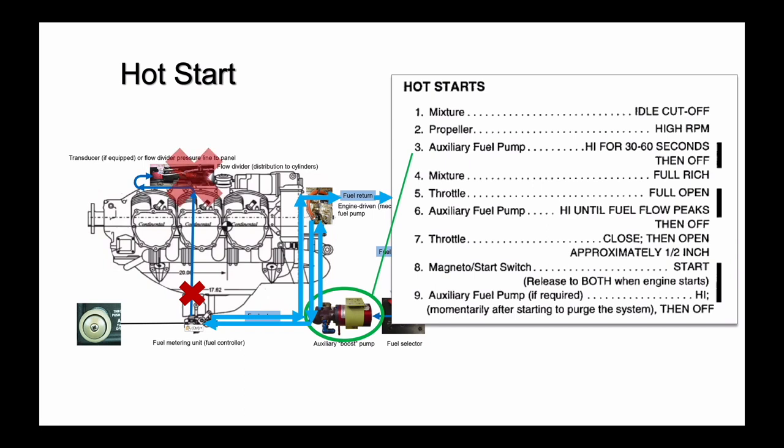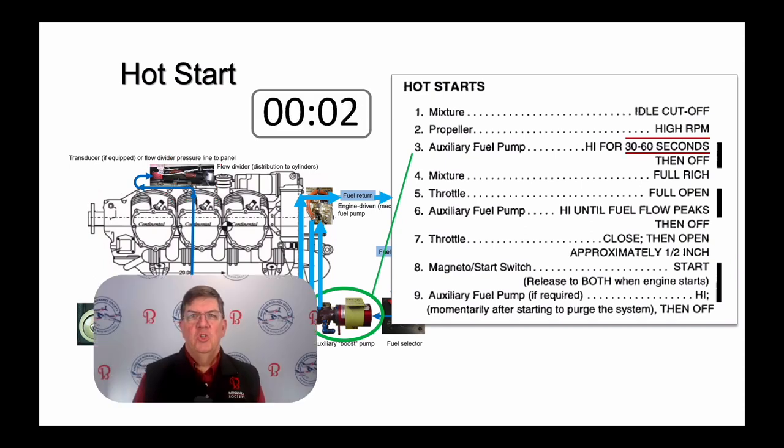Since fuel does not go through the transducer or flow divider, you will not see any indication of fuel flow on original or aftermarket panel gauges while you circulate the fuel. Use a timer. You're sitting in a hot airplane and you and your passengers want to go. You'll probably think a full minute has elapsed long before it actually has if you don't time the fuel circulation operation.